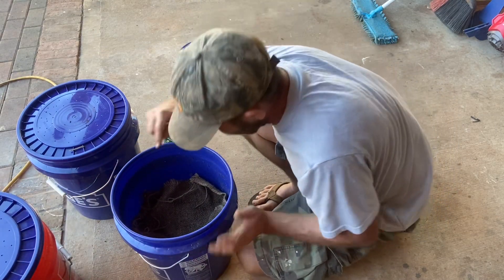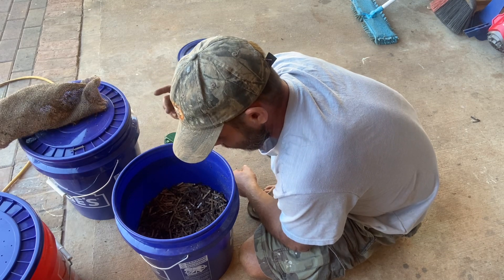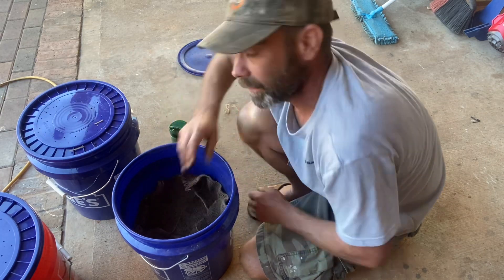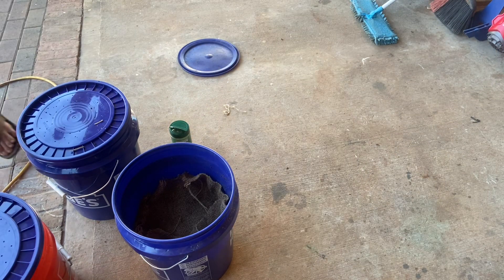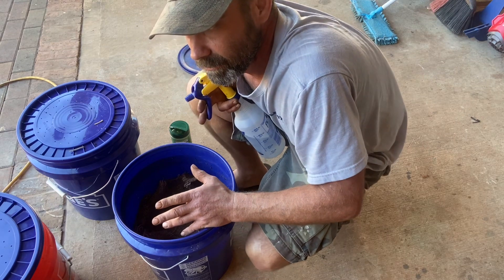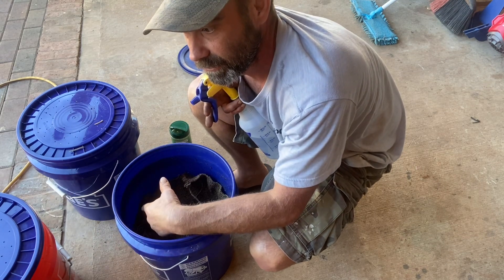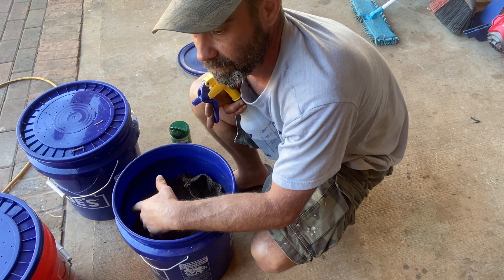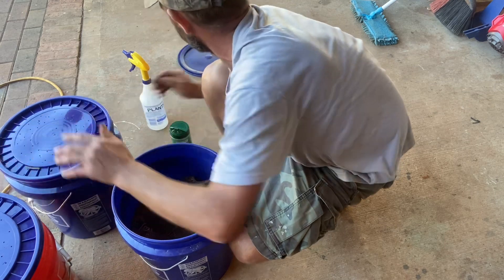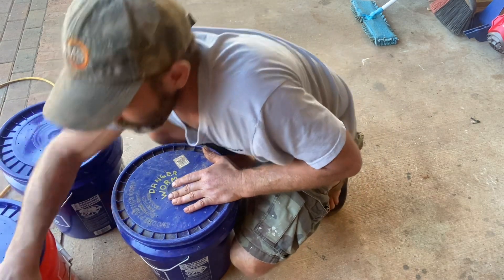Bin number three — you can see there are some castings along the side, so there's a good bit of activity in here. Nobody's having sex; they don't want to get caught on camera like those two exhibitionists. It does need some feed, so just a little sprinkle of the good stuff. Because it's a dry feed, I give it a little shot of water. You want it to be damp but not soaking wet. When you're breeding, you keep the breeding bins at a higher moisture than a conventional bin, but you don't want it to be soggy.